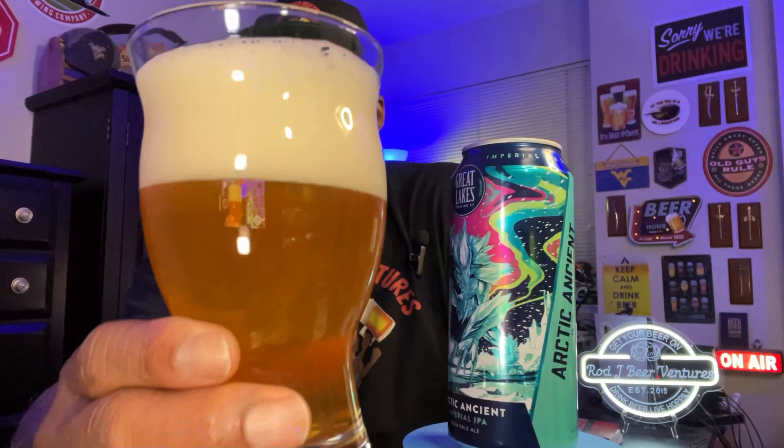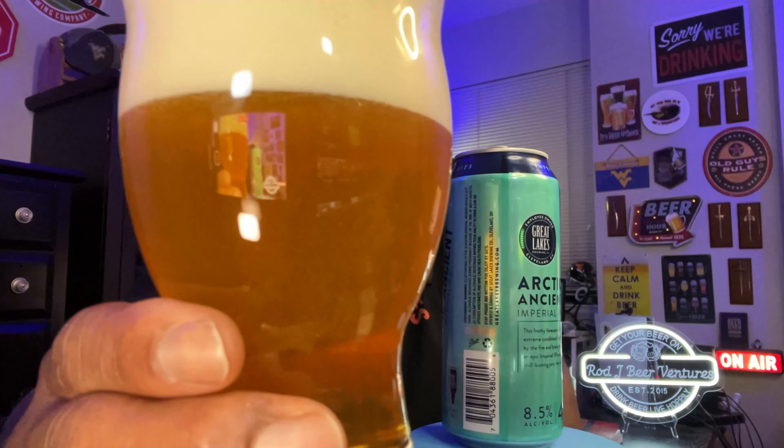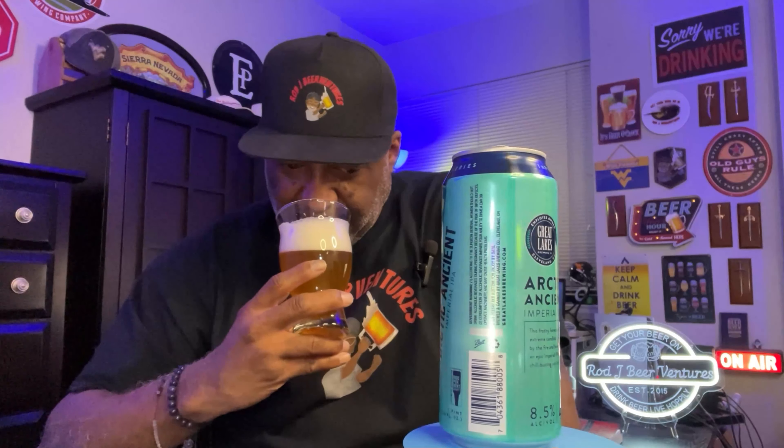Check out the can itself and some of the artwork. Look at that — we've got a pretty much orange-yellow color, lots of good carbonation in play. Look at all that bubble action taking place right there. It definitely has a chill haze on it, nice head — pretty much just a slightly off-white color.